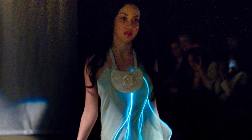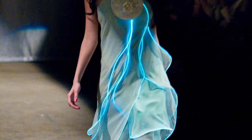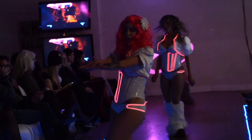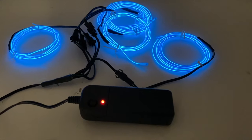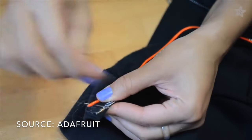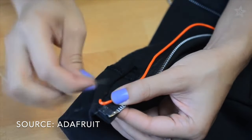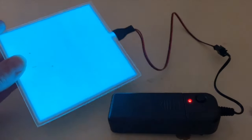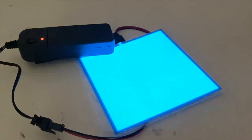EL wire typically only comes in one colour at a time, so advanced effects like rainbows or light motion aren't an option. It requires a controller and a battery, and can be found in DIY kits with these already included. It can be stitched or glued directly into your costume. You can also find EL panels, which are similar to EL wire but in a large panel format — there's a lot of cool stuff you can do with these.